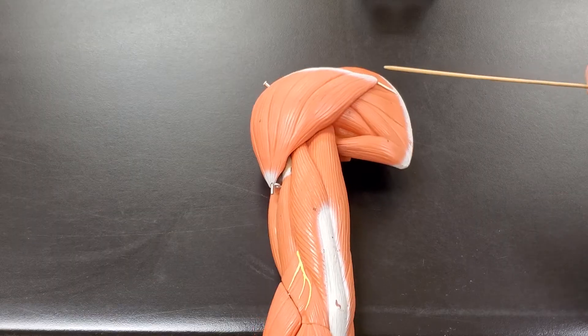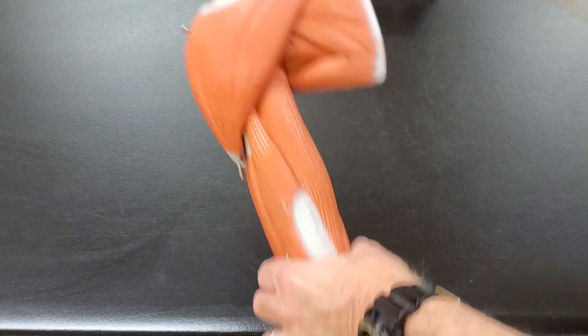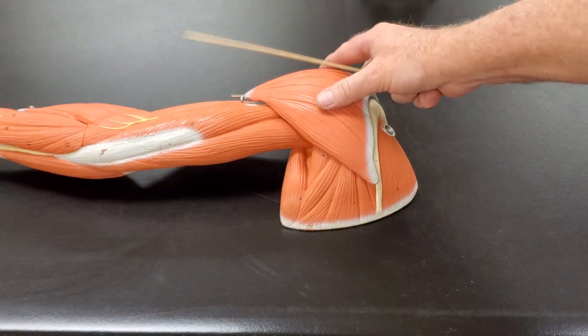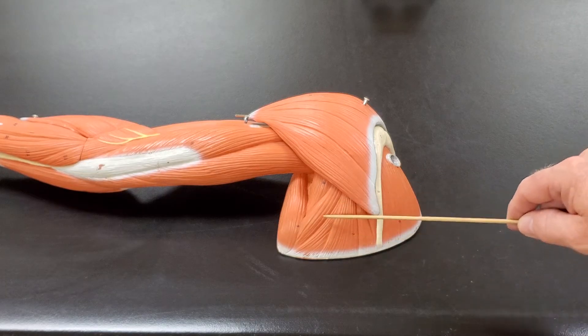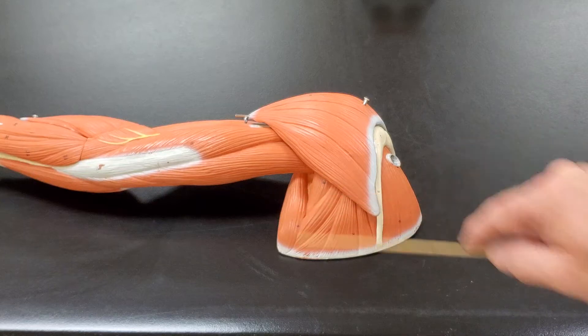Also on the back of the arm here, if I lift this up — sorry about that, I'm trying to do this as best I can — here you can see the supraspinatus, the infraspinatus, and the teres major and the teres minor muscles.